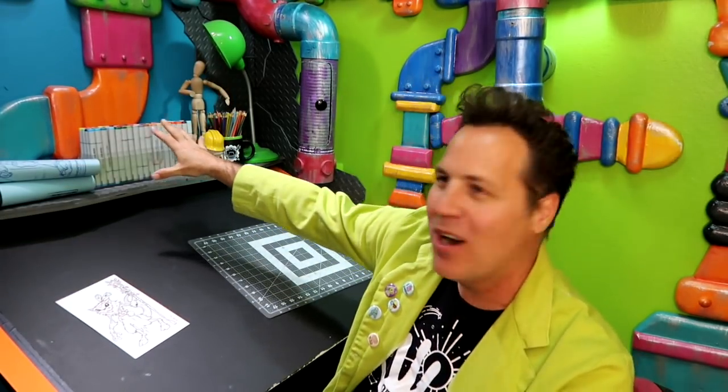Usually I kind of have my go-to, which is my Copic markers, because that's the one everyone aspires to be like. But we have a contender, my friends.